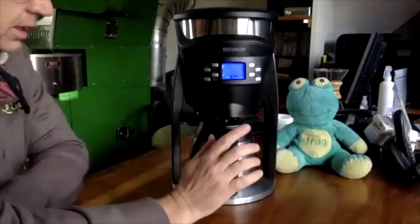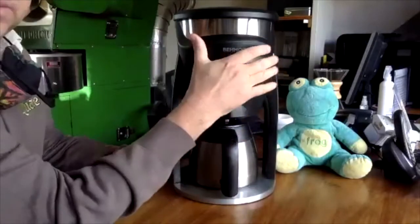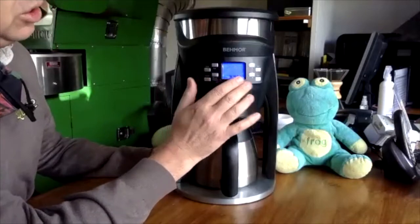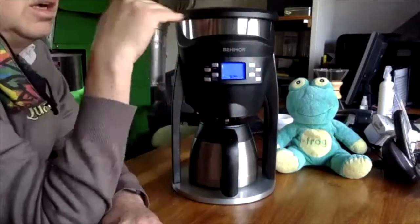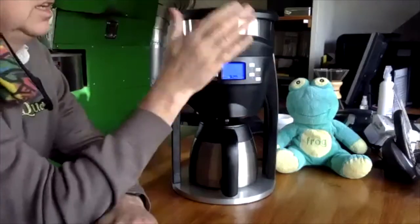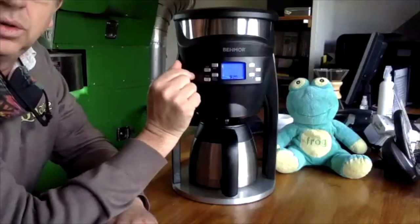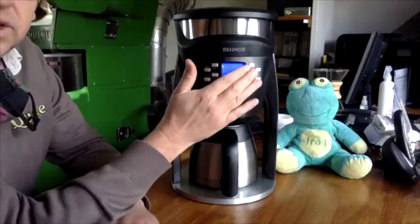The machine has a full calibrate mode — it calibrates to the altitude you're in. When you go into calibrate mode, which they recommend you run every three months, it calibrates the temperatures to your altitude. That's quite important and it's quite easy to run the calibrate mode.